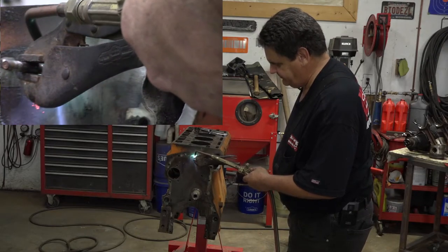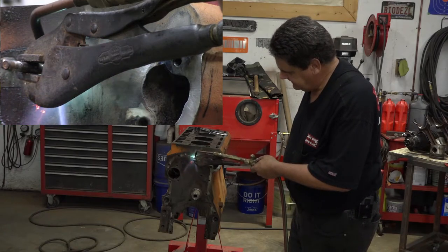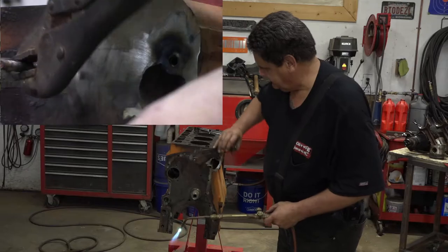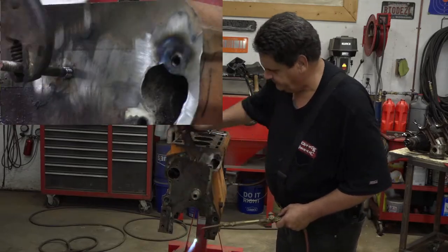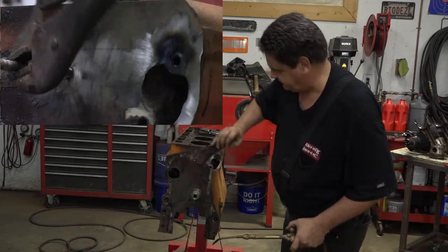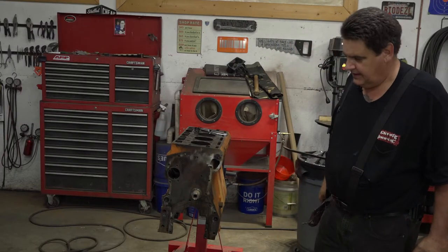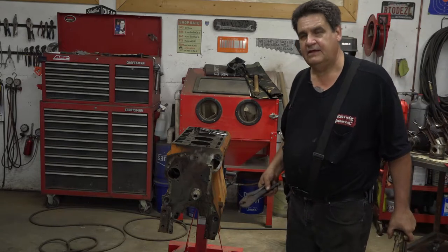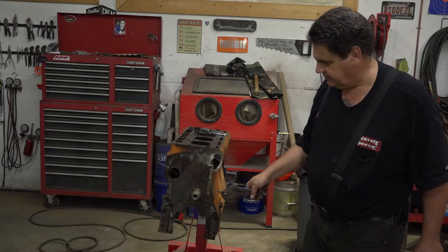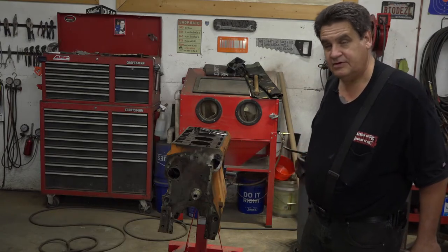It's still real stiff coming out — don't be afraid to throw a little more heat at it. As you'll notice, when you do, it starts coming out nice and easy. And then as it cools off, it'll start getting stiff again. And there we go. Now what we'll do when we get this block back from the machine shop, before we ever stick one bolt to it, we're going to go through and chase all these threads with a tap and make sure everything's good and copacetic.